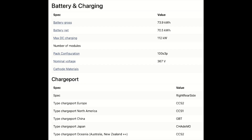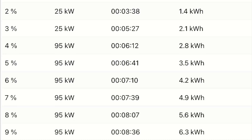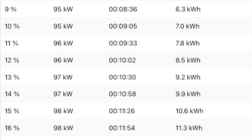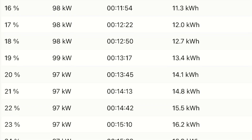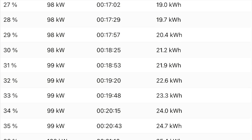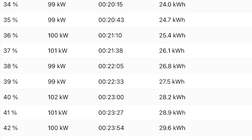Let's go through what charge rate you get at each percentage. From zero to three percent you're only going to get 25 kW, so I'd suggest you don't let it get that low — most chargers are at least 50 kW and ideally 100 or more. Once you get to four percent you're at 95 kW, and you'll hold that until you get to 10 percent, then it climbs from there.